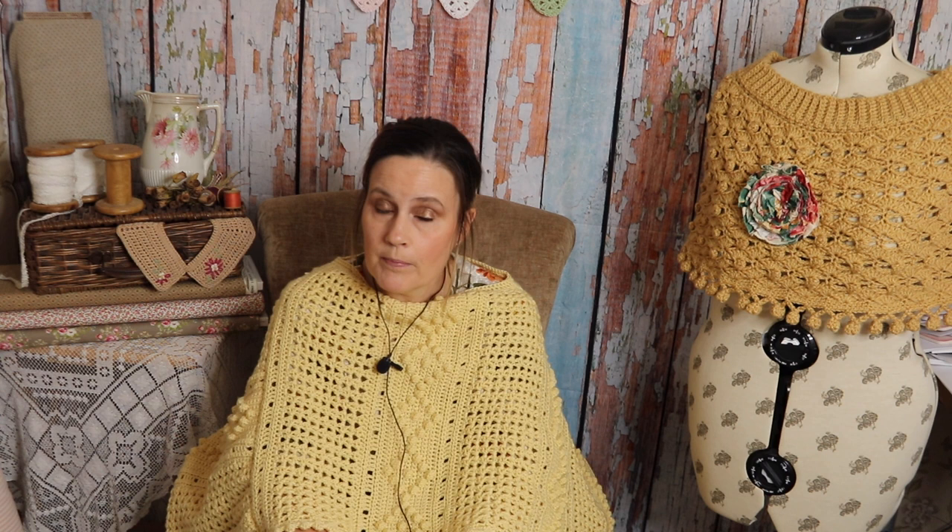I've called it the Autumn Rain Wrap because it's ideal for autumn and the bobbles reminded me of raindrops. There will be a full PDF pattern available to download in my crochet shop at loopymabelcrochet.com — I'll put the link in the description below. The colour I'm wearing today is a gorgeous buttermilk, and when I do the tutorial or crochet along I'll do it in another colour and show it in a few different colours just to give you an idea of how it would look.